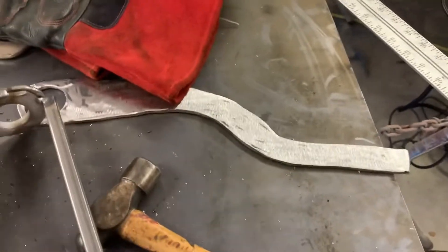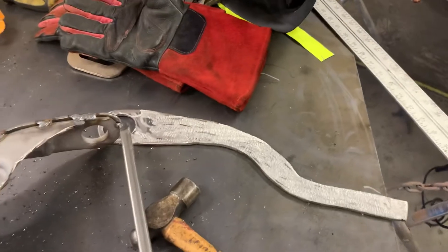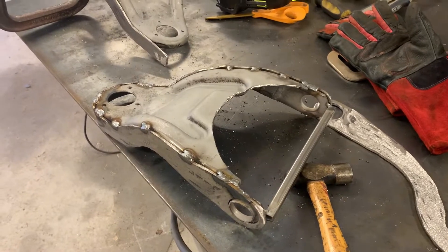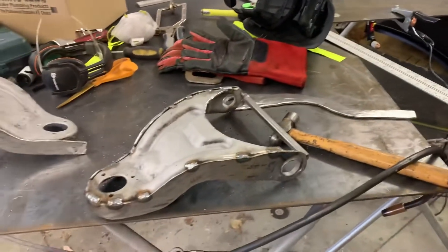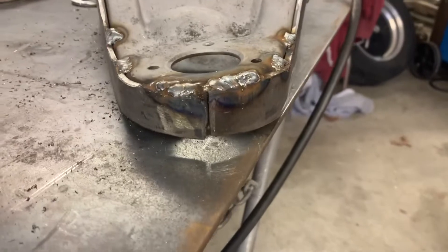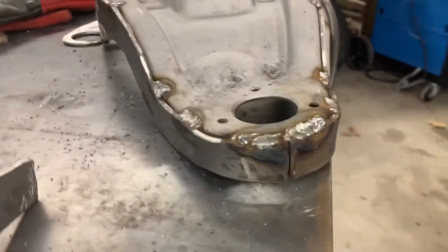When you make your templates, make sure you make them just a tad bit longer. It's better to have too much metal than too little and be piecing it all together at the end — you don't want that. Here's how they look so far. I'll weld it together in the middle and do a look from both sides, inside and out.